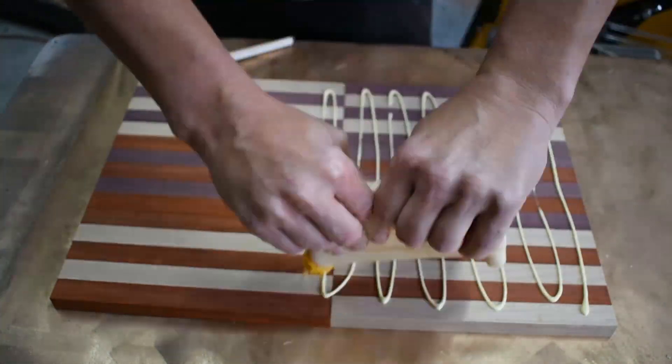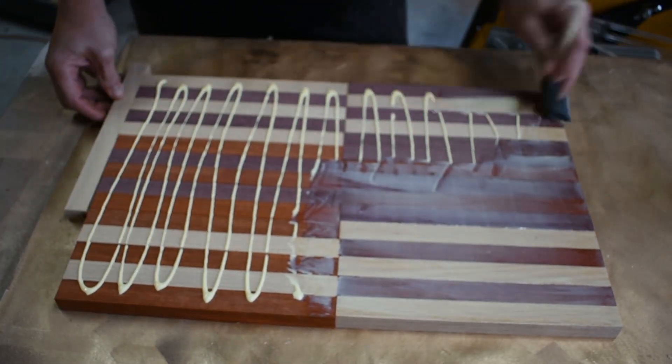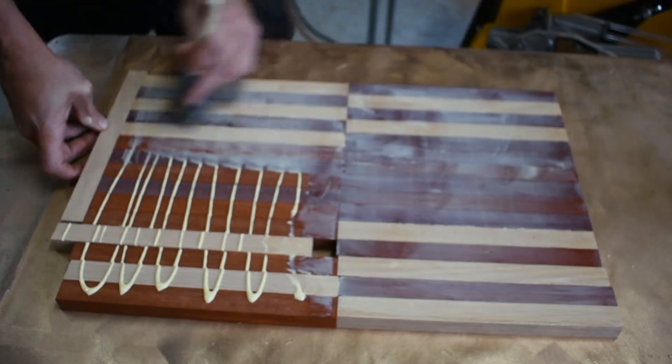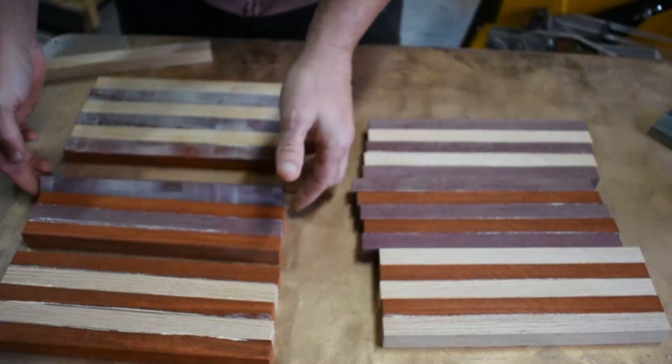Hey everybody, today we're going to go ahead and make some laminated panels using some scrap wood that I've already taken and ripped down to three-quarter by seven-eighths inches.